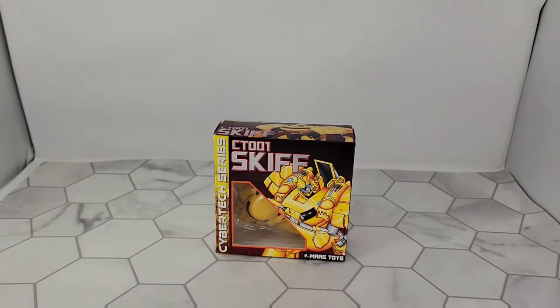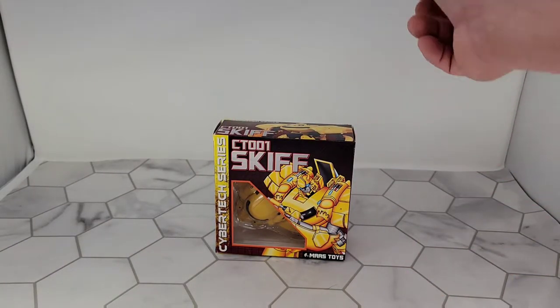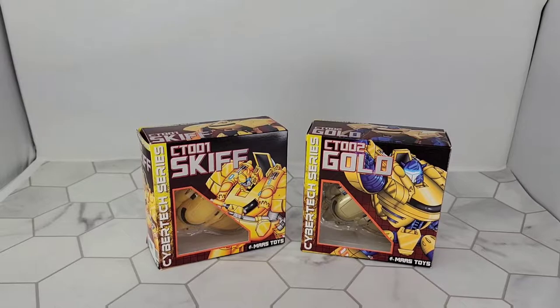Welcome! Tonight we will be taking a look at Mars Toys CyberTech series CT-001 Skiff, with a cameo by CT-002 Gold.